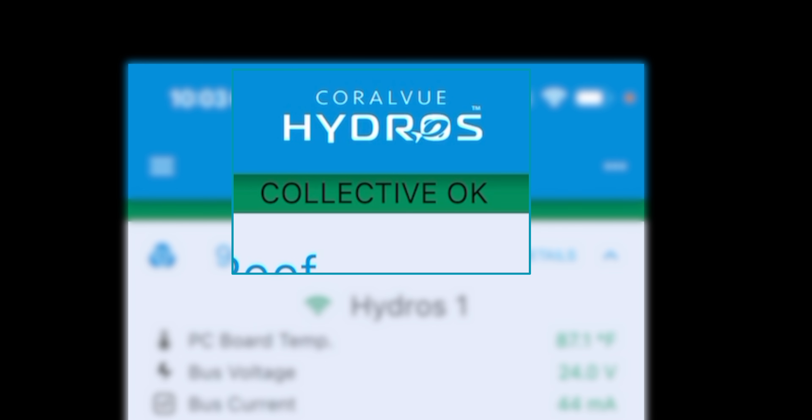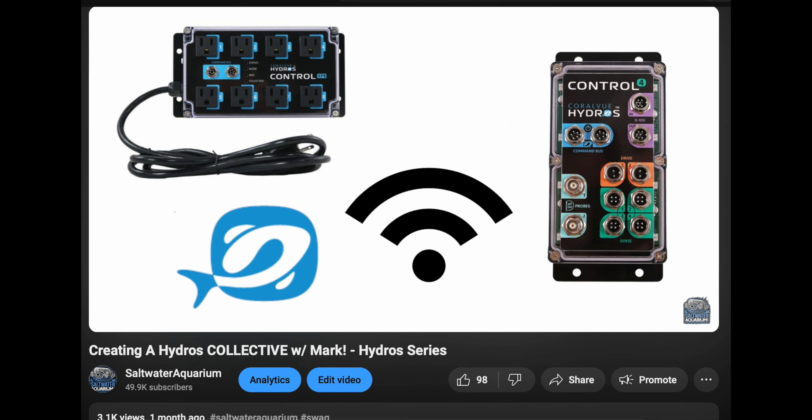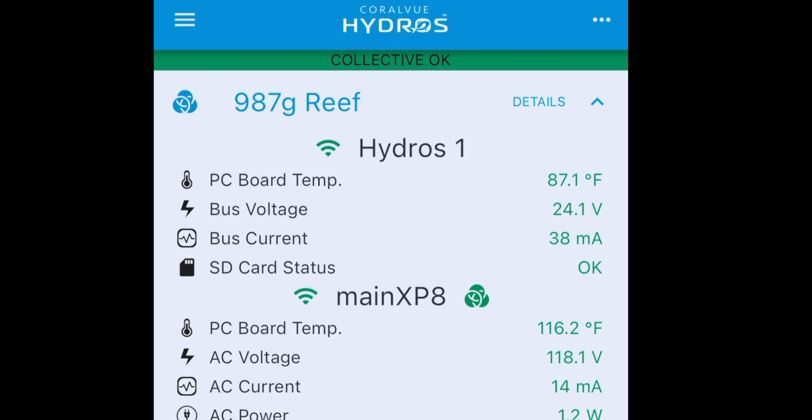First thing, I'm going to open up the Hydros app. See at the top where it says Collective? If you don't know what a collective is, go back and watch my creating a collective video because this is super useful — it's a great way to have redundancy in your system. Hydros 1 is the X4 and then the main XP8, because at some point I'm likely going to have more XP8s.